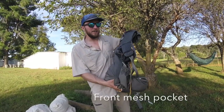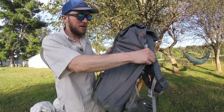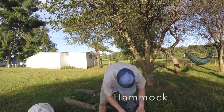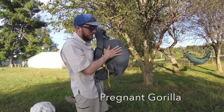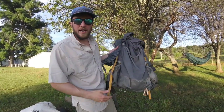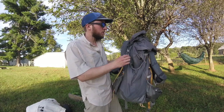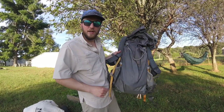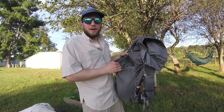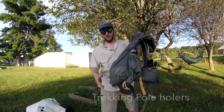The next feature is the front mesh pocket. Gossamer Gear has this front mesh pocket made out of pretty light mesh, and it can fit a lot of stuff. It's also good for drying out gear — on the AT, if you have a wet tent, put it in there. It won't dry completely but keeps moisture away from your sleeping bag. You can also put quick-access items like your rain jacket, maps, compass, or water filter in here.